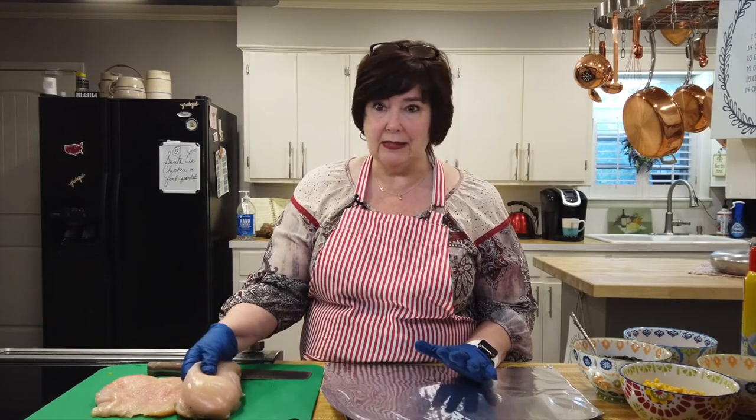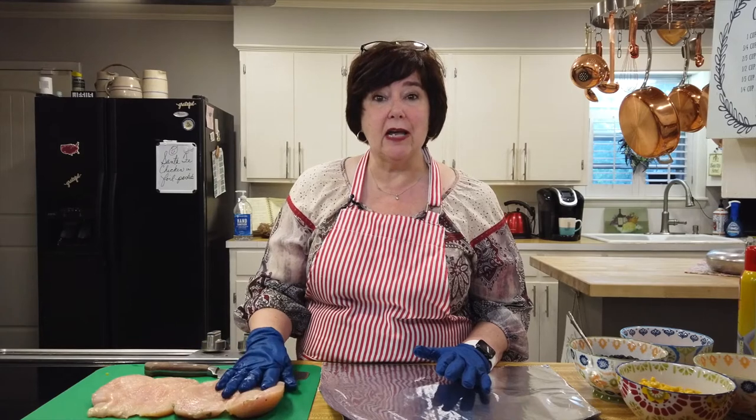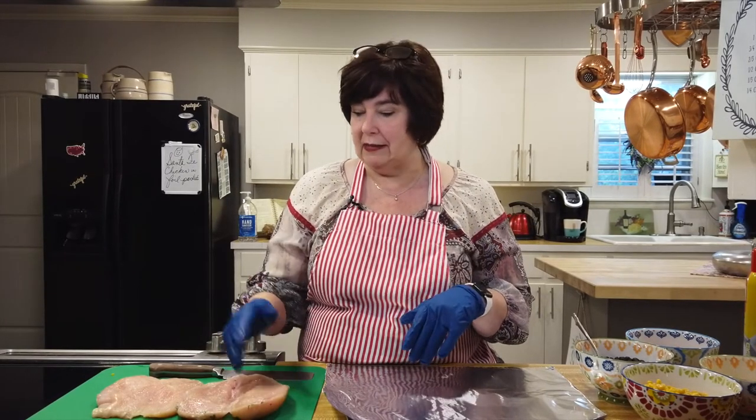I trimmed these up pretty tight — I didn't want any fat on them. They are the boneless, skinless. That's just what I buy. I'm going to show you how to put it together. We're going to put it in the oven, let it cook, and then come back at the very end. I'm going to take a little time to put some cheese in it just about five minutes before we come back. It's delicious, and I'm going to serve it over rice.